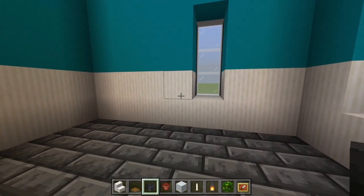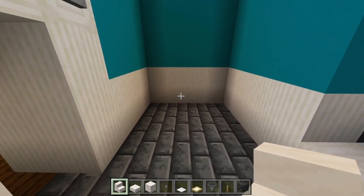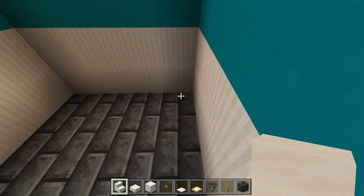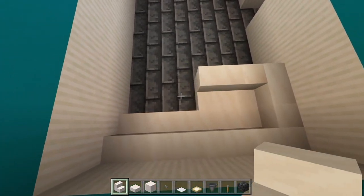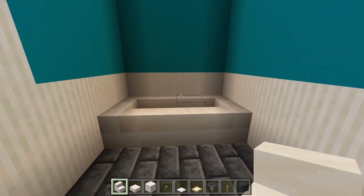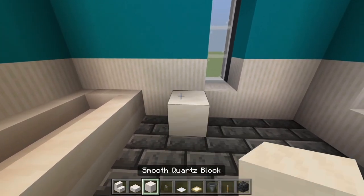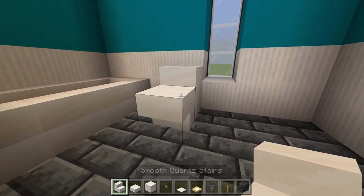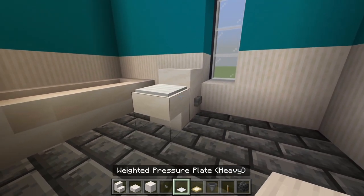Let's head into the bathroom. Let's start by just marking out where all the main stuff's going to be. Over on this wall is going to be the bathtub and the shower. We have these smooth quartz stairs and we're just going to curve eight of these together in the shape of a rectangle. Then on this wall, one space away from it, we'll have a full block, a slab, and an upside-down stair. We might as well add the stone button and the weighted pressure plate to get the toilet done.